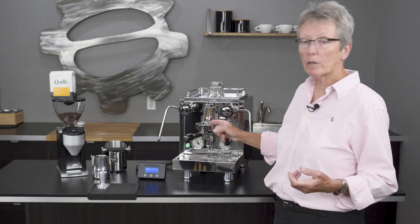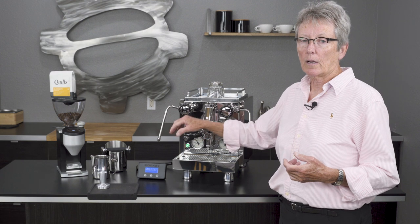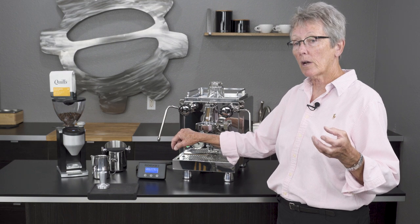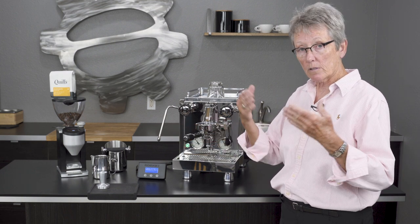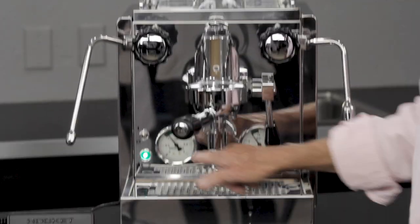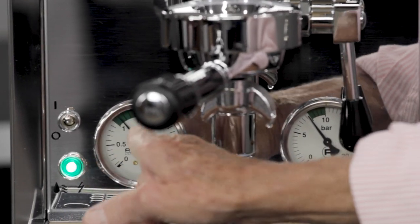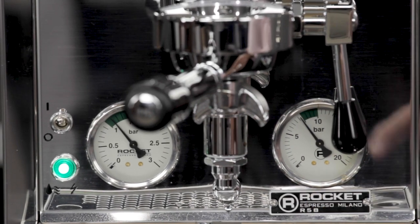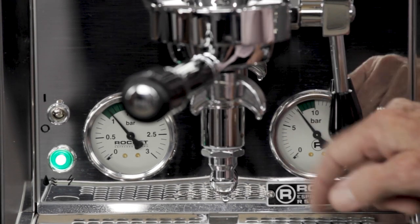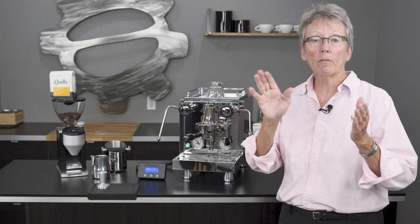That's very important. E61 brew head means that you have hot water running through the brew head all the time, siphoning through to keep it at a consistent temperature. As we've talked about before, if it's too hot it will produce bitter shots, and if it's too cold it'll produce sour shots — so consistency in temperature is very important, along with the grind of course. Down here you have two manometers: this one shows the pressure inside the boiler, and you want it between 1 and 1.5 — that green area.